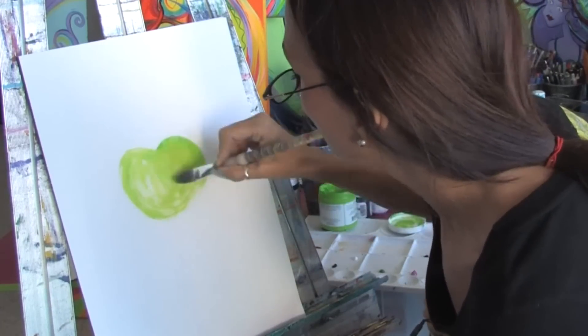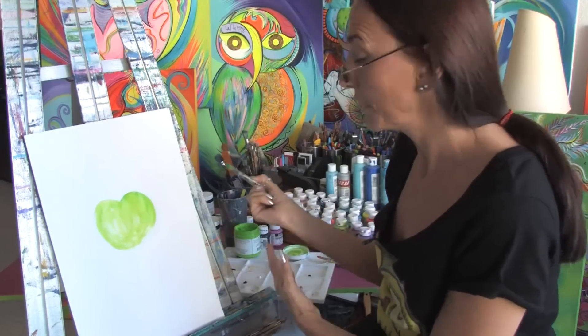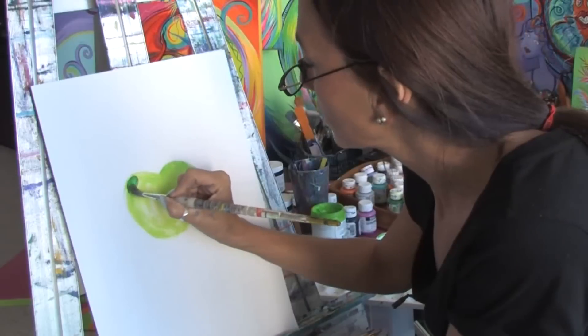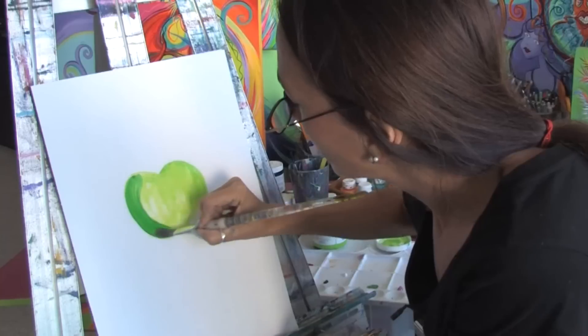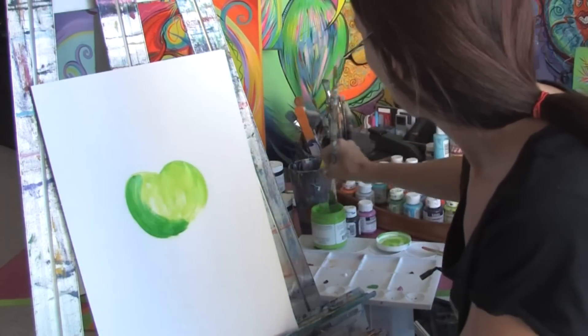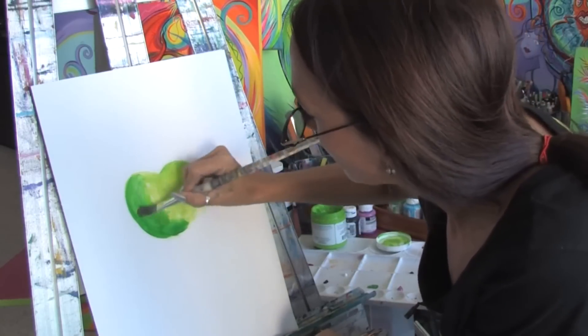Now you don't necessarily always want to use black or white for your shadows. So I'm going to take a little bit of darker green in order to get the contrast, and I'm going to just add some green here to the side of the apple and I'm just going to start blending it in. I'm going to take a little bit of the lighter green and just start blending in that shadow.